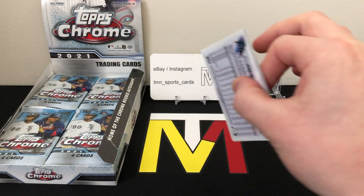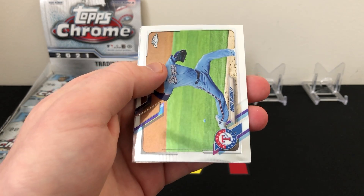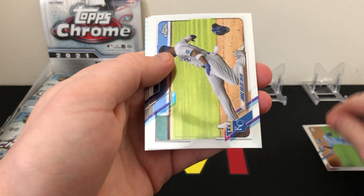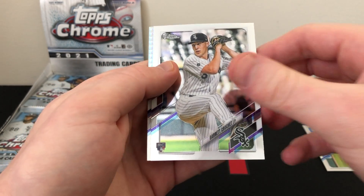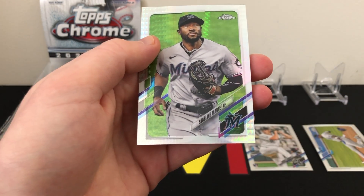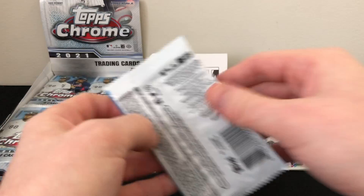I do love Topps Chrome — it's one of my favorite sets every year, I think it's a lot of people's favorite. Let's see what we have: Corey Kluber, Jorge Soler, Garrett Crochet base rookie, and a prism refractor — not a rookie — of Starling Marte. Those prism refractors are a little bit rare, though not numbered.